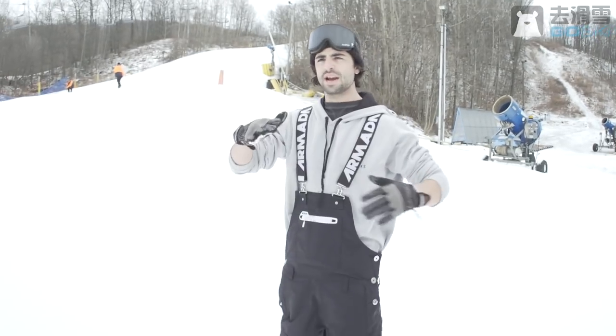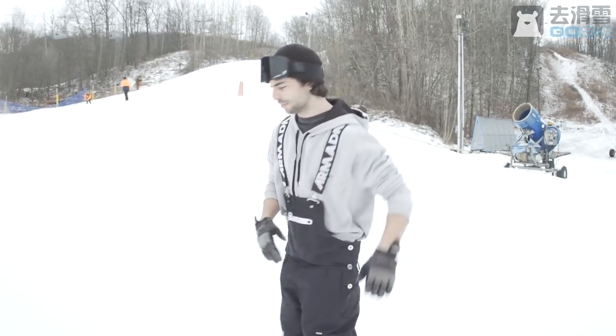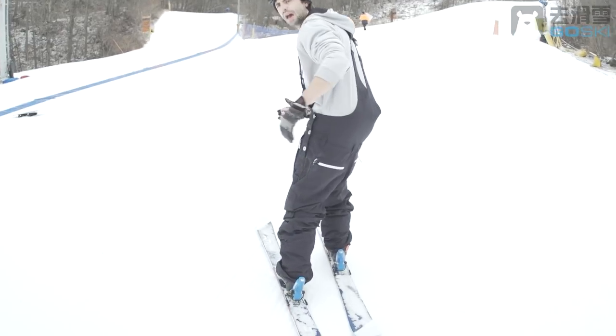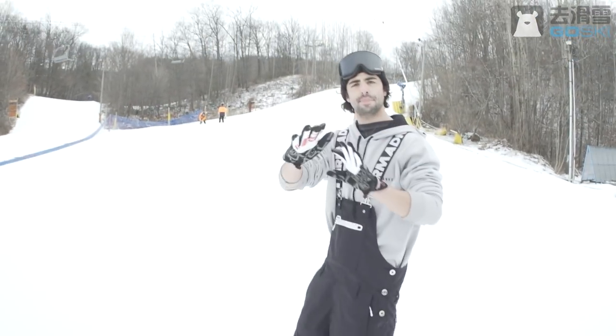All right, one key to this trick: you want to make sure you're carving into it. If I'm coming down doing a switch left tail butter 180, when I come in I'm kind of turning to the left so that my edge kind of goes with that butter.